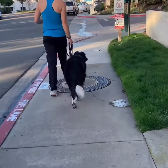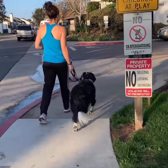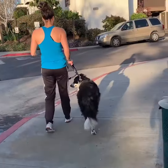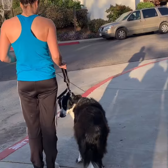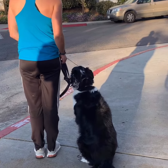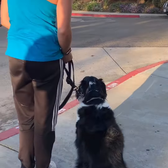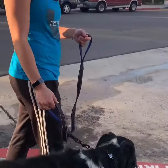Let's keep going, go straight. And then you're just gonna stop — let's see if he sits if you apply pressure upwards. Perfect, touch him, say good job. That's perfect. Does that feel better? Yeah, much better.